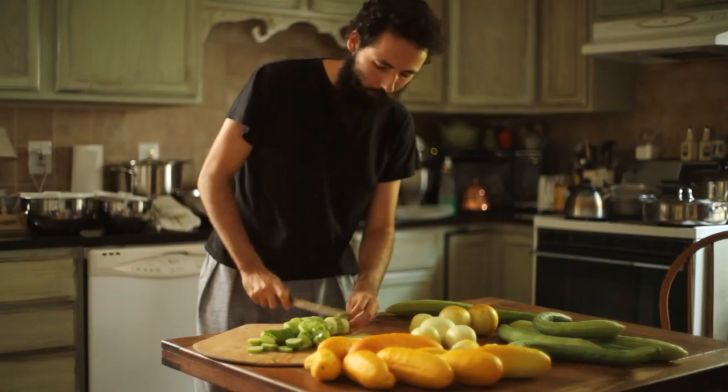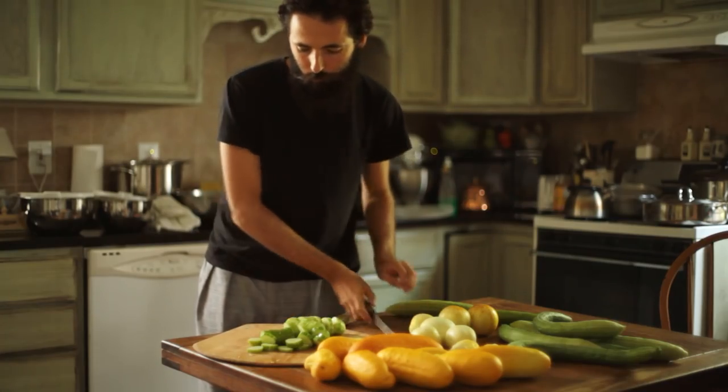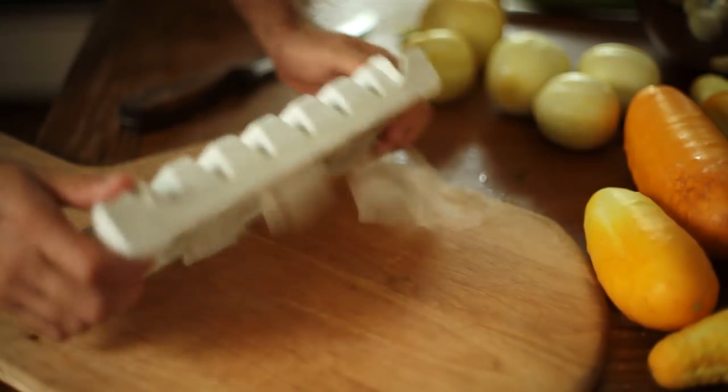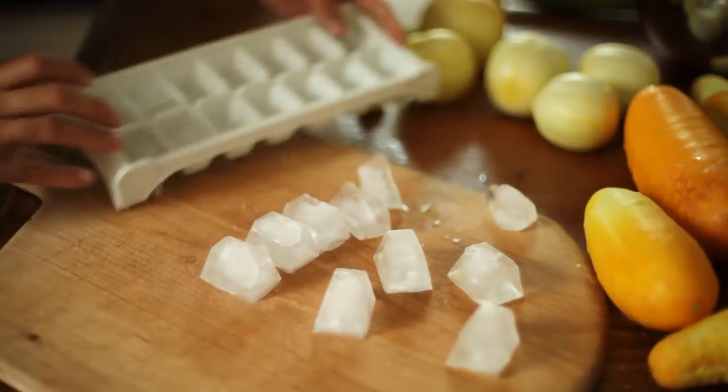While homegrown tomatoes are all about flavor, homegrown cucumbers are all about texture. The only other way of enjoying cucumbers, besides raw, is by pickling them.